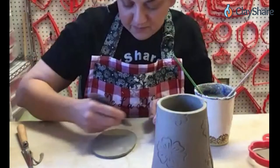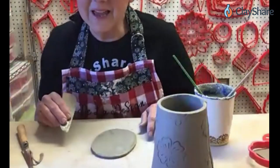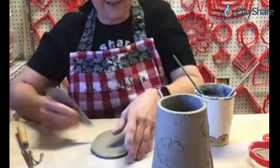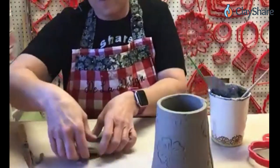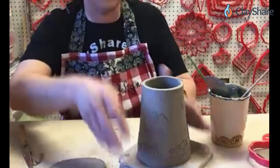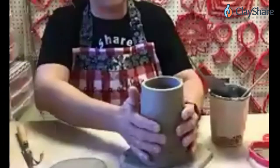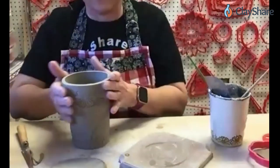I will be at NCECA — very excited. Are you going to have a booth? I am! I wasn't going to — I thought it was maybe a little more than we could handle, but why not, let's just do it. We've been crazy getting ready. It's been a little bit crazy between ClayShare Con and NCECA so close in a row. It all happens this time of year.